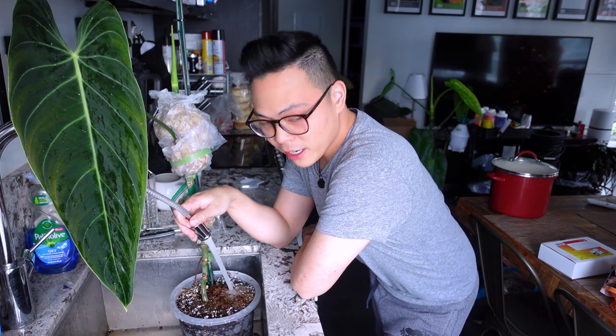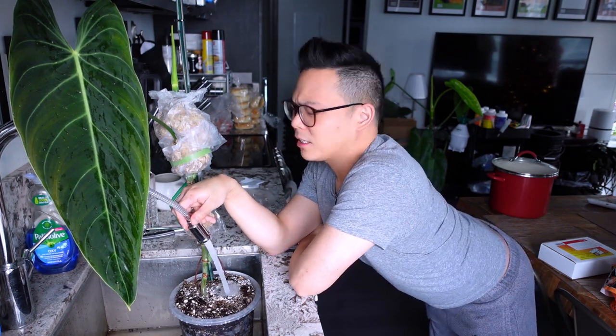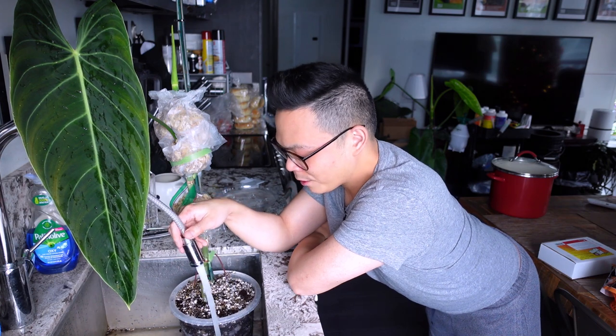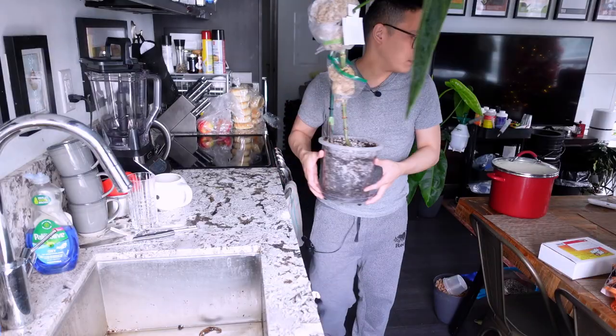Popping some sphagnum moss over and just making sure she's fully saturated. I'm looking out the window — it just started snowing! If y'all watched my Christmas tree video, it started snowing once I put my Christmas tree up too. She lives next to my bed. Oh my god, there's a fungus gnat — he got away.